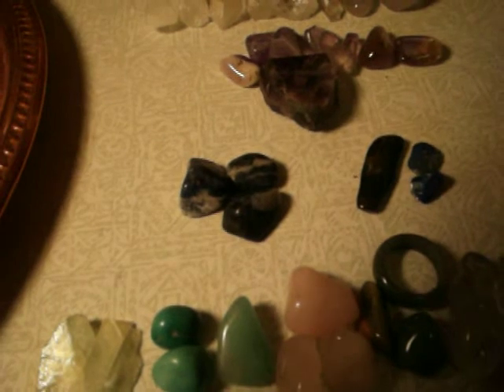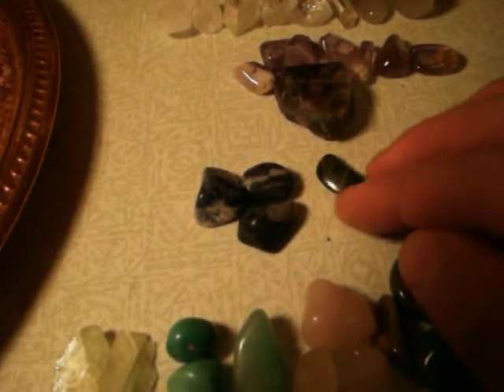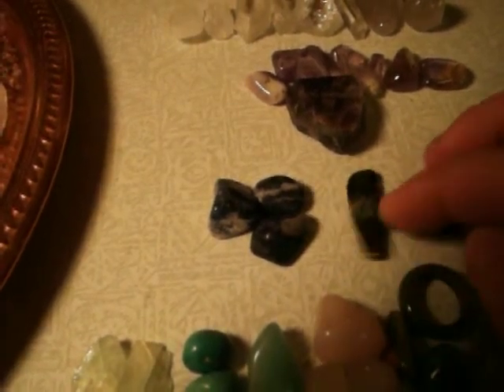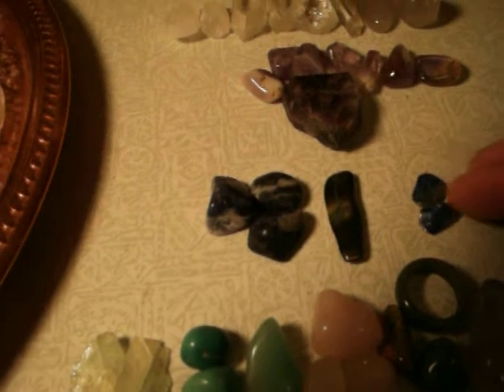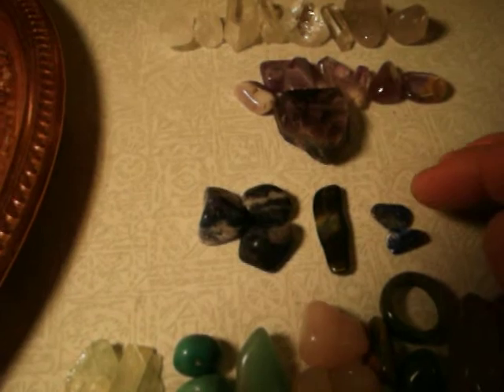Moving up to the throat chakra. Here we have sodalite — a blue stone for the throat chakra — representing speaking your truth, wisdom, and communication. Then we have blue tiger's eye, which also goes by the name hawk's eye. And then lapis lazuli, which also corresponds to the throat chakra.